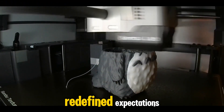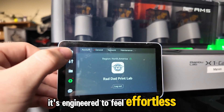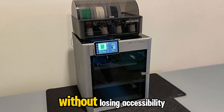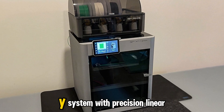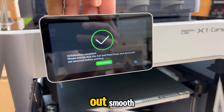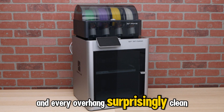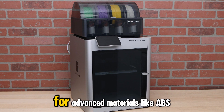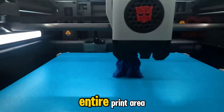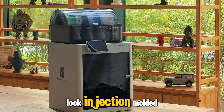At number 2, we reach the machine that redefined expectations for speed and quality — the Bamboo Lab X1 Carbon. This printer isn't just fast; it's engineered to feel effortless. From motion control to AI-assisted monitoring, the X1 Carbon takes desktop 3D printing into professional territory without losing accessibility. It's built on a rock-solid CoreXY system with precision linear rails and carbon-reinforced components that keep vibration nearly non-existent. That's why its surfaces come out smooth even when printing at speeds that used to cause chaos on other printers. Every motion feels coordinated, every corner sharp, and every overhang surprisingly clean. The fully enclosed body maintains consistent temperatures for advanced materials like ABS, ASA, and nylon, while the multi-zone heating bed ensures perfect adhesion across the entire print area.